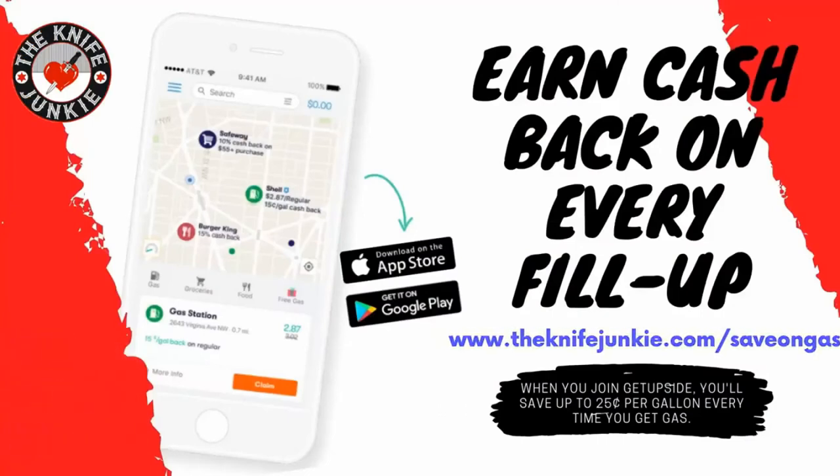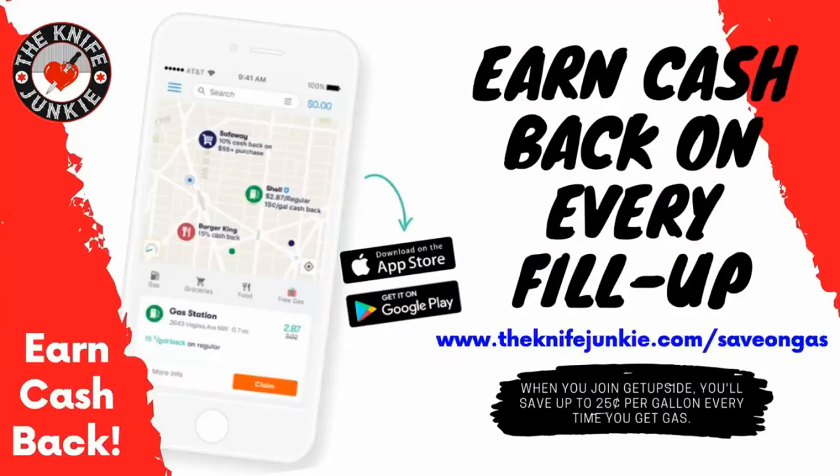Michael Miller of Tactile Knife Company, thank you so much for joining us here on the Knife Junkie Podcast. I've been loving showing off my Rockwall and building up a little bit of jealousy in the viewers. It's been a pleasure meeting and learning about the company. Thanks for having me, Bob. I sure appreciate it.